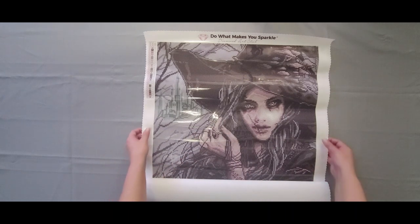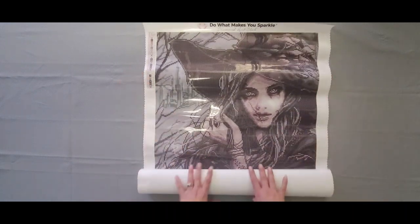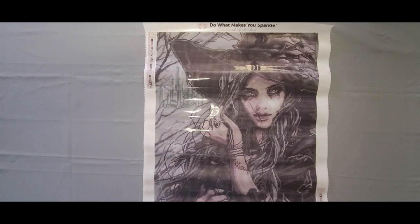I bounce between dark, fun, funky, and colorful — that's just me.